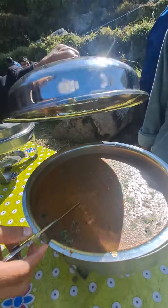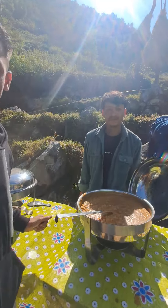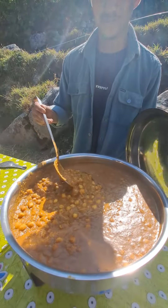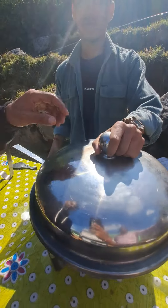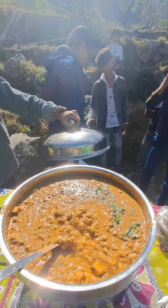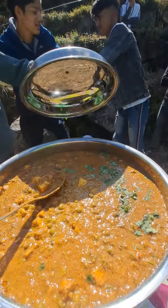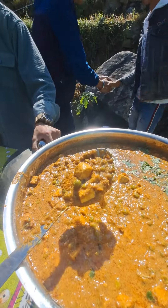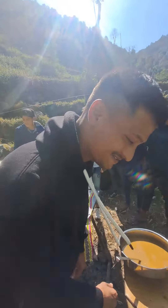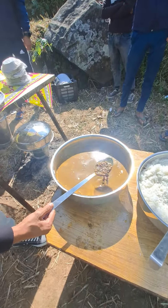I don't get food in the village, so this is a panmol.